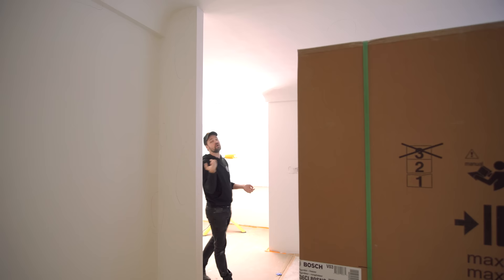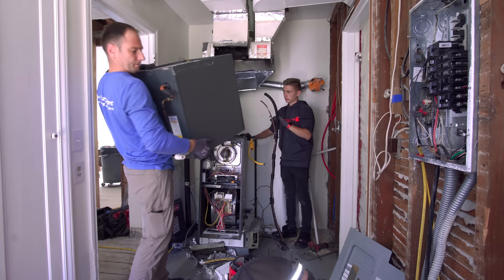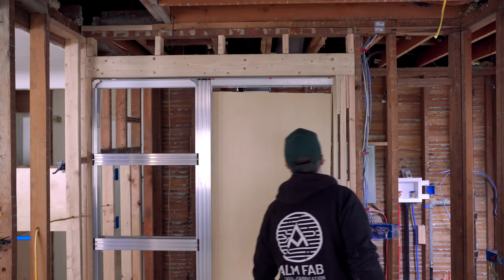Hey everybody, welcome back to the house. As you can see, we've started in on the painting. And if we come around this corner, I can show you what I'm working on. If you've been following this series, you know that we gained all this space because we took out a chimney that was right here that used to run the furnace. Now we've moved the furnace into the attic. We've also added a pocket door and saved a ton of space. Now I get to build the cabinets that are going to utilize that space.